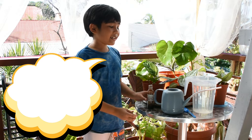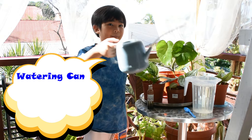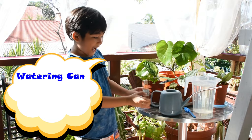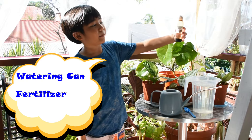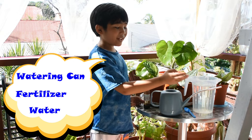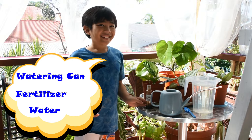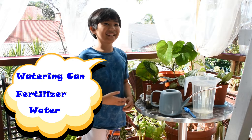The materials you need are a watering can like this one, a fertilizer like our blackstrap sugarcane molasses, and water — preferably rainwater because it's really healthy. It's kind of like magic for the plants.